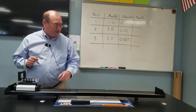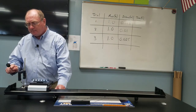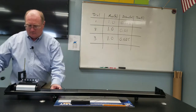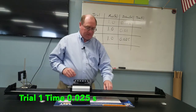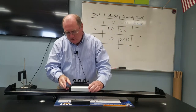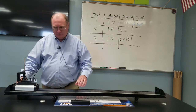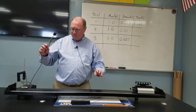With the one kilogram cart and the plunger pushed to the first notch — smallest force, distance 0.005 meters — the time recorded is 0.025 seconds. Now pushing to the midpoint force setting with a distance of 0.01 meters, the time recorded is 0.033 seconds.